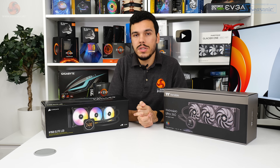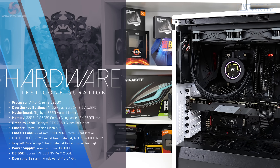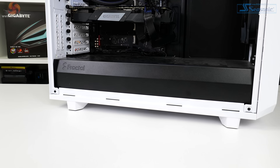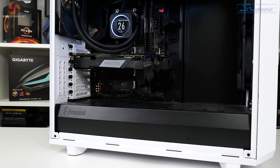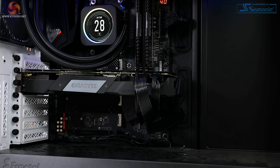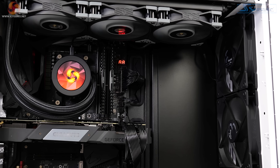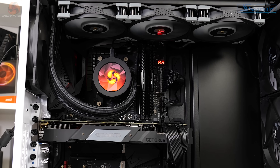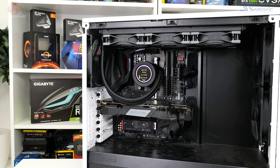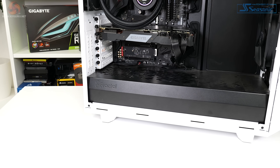For testing these liquid coolers we're using our usual AM4 platform — a Ryzen 9 5950X overclocked to 4.45GHz at 1.312V in the BIOS, delivering about 1.3V under load — around 220W of package power and over 300W of wall power. The motherboard is a Gigabyte B550 Aorus Master with its superb VRM implementation, paired with a Seasonic TX-1000 1kW PSU for accurate readings and clean power. We've got 32GB of Corsair Vengeance LPX DDR4, a Gigabyte RTX 2060 Super in zero decibel mode for graphics, all running in a Fractal Meshify 2 chassis with two 140mm intake fans at 1,000 rpm and one 140mm exhaust fan.